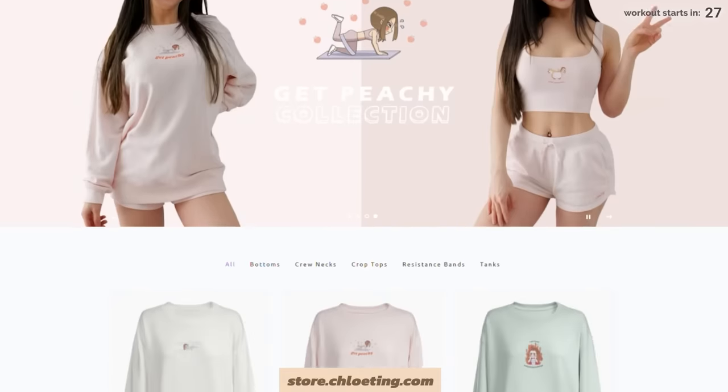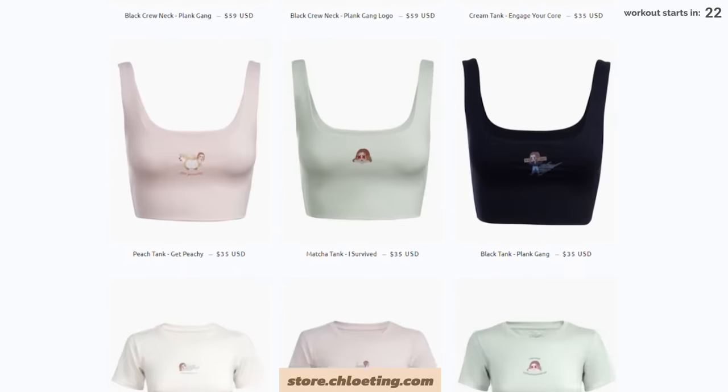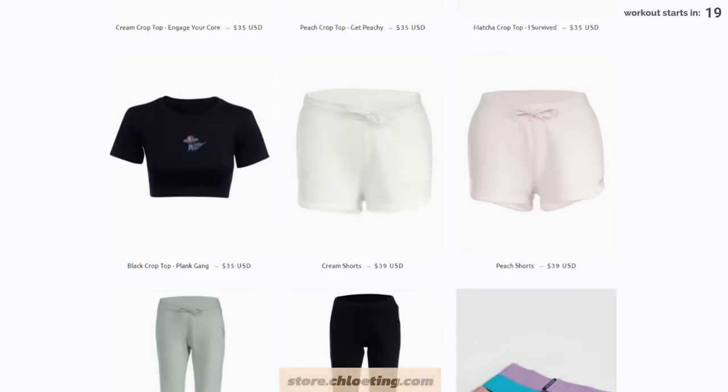Before we start, I just want to let you know that I have recently dropped some merch on my website, so check it out. We've got some shorts, joggers, tanks, crops, and crewnecks — all very kawaii, so check it out.